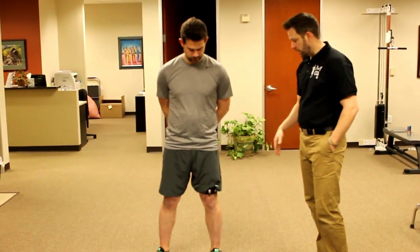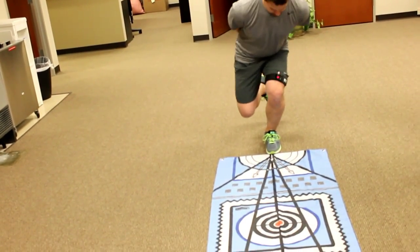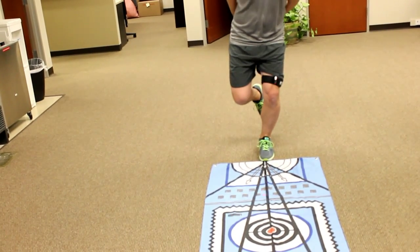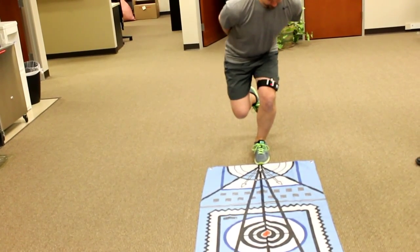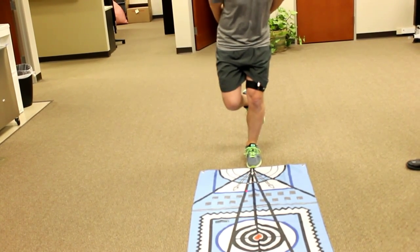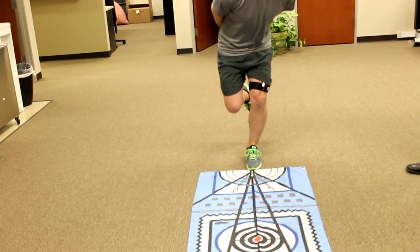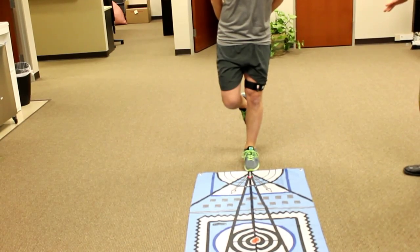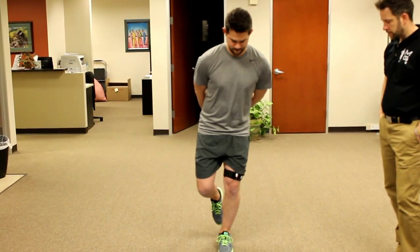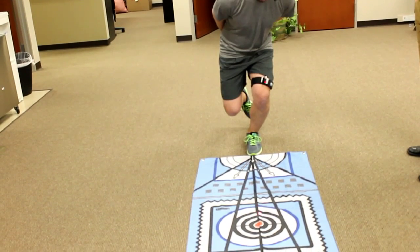Let's go back into a single leg squat and try the same thing. Now while he's changed his mechanics, he's also developed a little bit of early valgus and some proprioceptive balance challenges there. So I want you to slow down a little bit on these next couple squats. Try to keep that laser in the center line but still try to reach that out past the red dot toward the end of the flag.